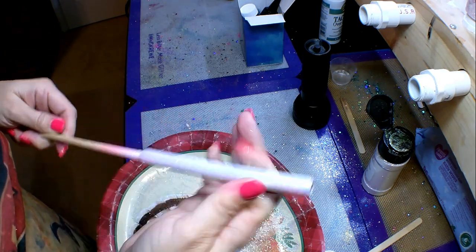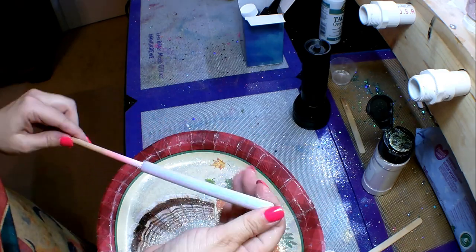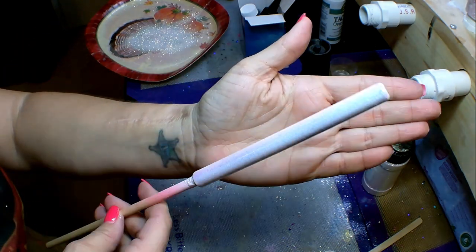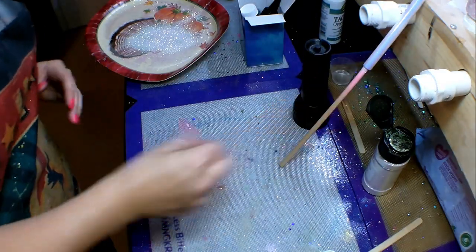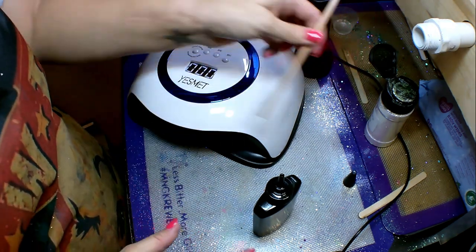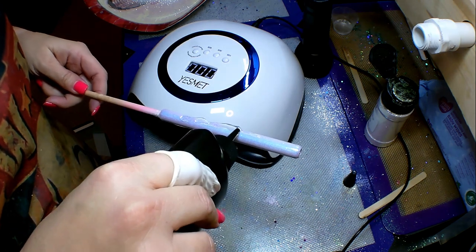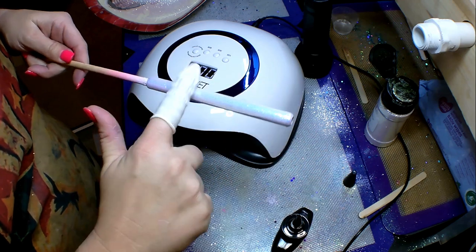Now that I've got it nice and smooth, you just wipe off any little excess glitter that's trying to hang on, and it's ready for another coat of UV resin. Look how beautiful that is! This glitter is called Opalina by BJ's Glitter — it is my absolute favorite glitter. I'm going to go ahead and put another coat of UV resin on.